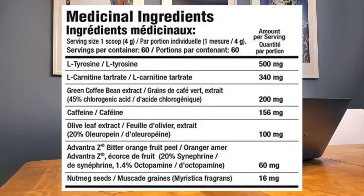Third is Green Coffee Bean Extract at 200mg per scoop — double dose gives you 400mg. It contains caffeine, it's a stimulant linked to weight loss, it boosts fatty acid levels throughout the body, and it promotes weight loss by reducing the absorption of fat and glucose in the gut. Fourth is caffeine at 156mg per scoop — double scoop gets you 312mg.